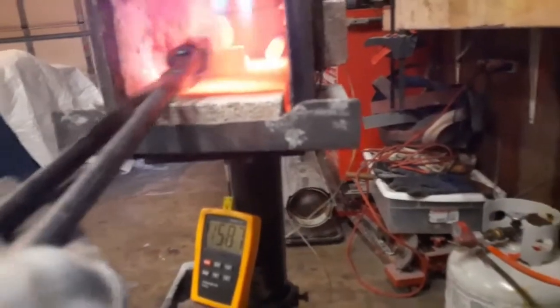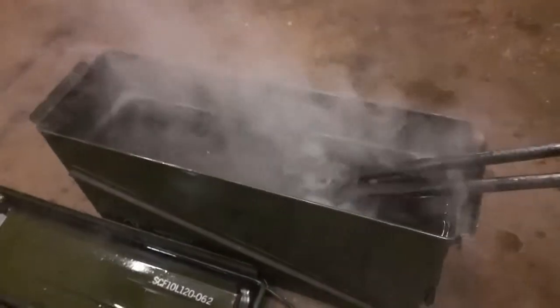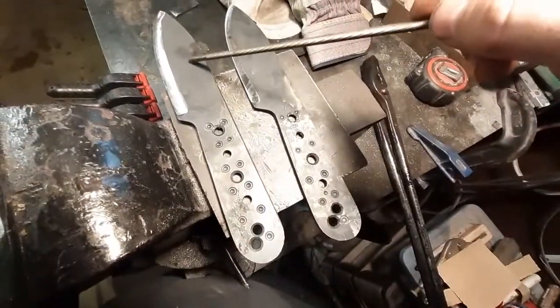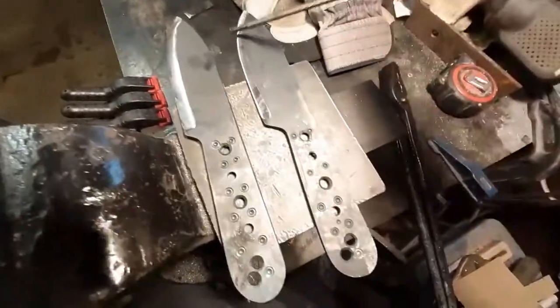The color looks pretty even up and down the whole blade — going in, going in the hole. Hitting the tip off the thing. Okay, lower temperature... higher temperature.